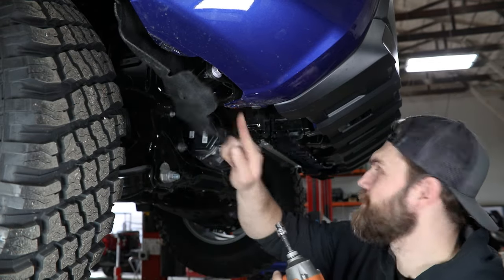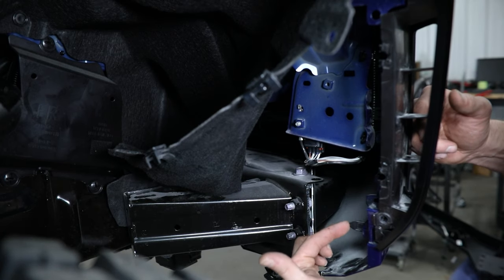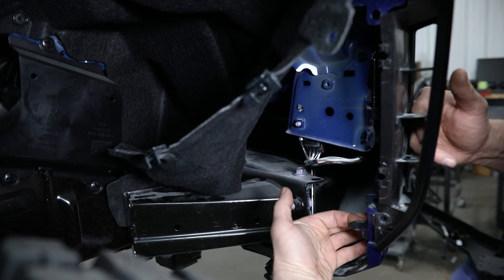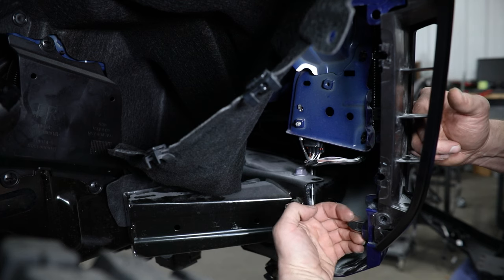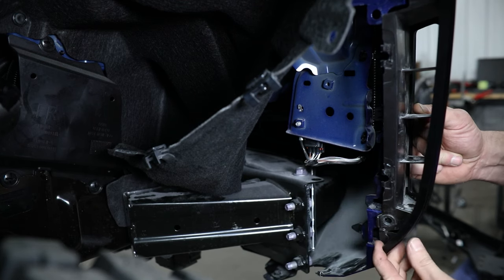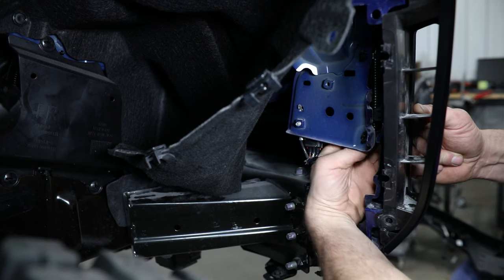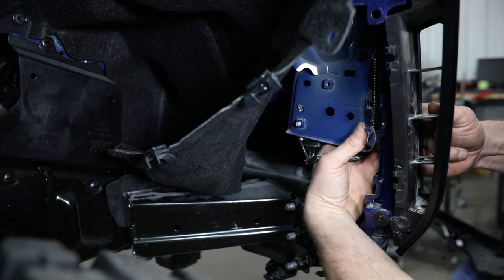Now if you fold this inner fender back out of the way, you can see a couple of clips in here that need to be removed so that you can pull this fender flare out. The only tricky part of these is you do have to reach around the front side of them and push back while pulling out a little bit on the flare. You can see that one then releases. The other one's kind of hard to see — it's about halfway up here, but you can get your finger on it reaching in behind this bracket and do the same thing.